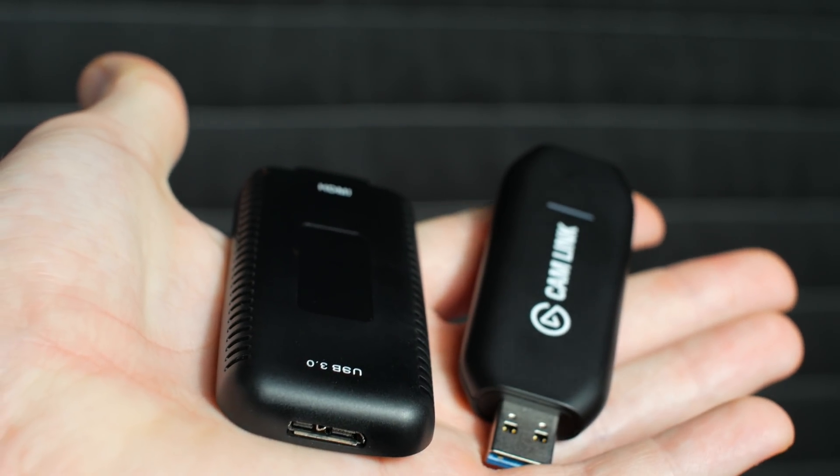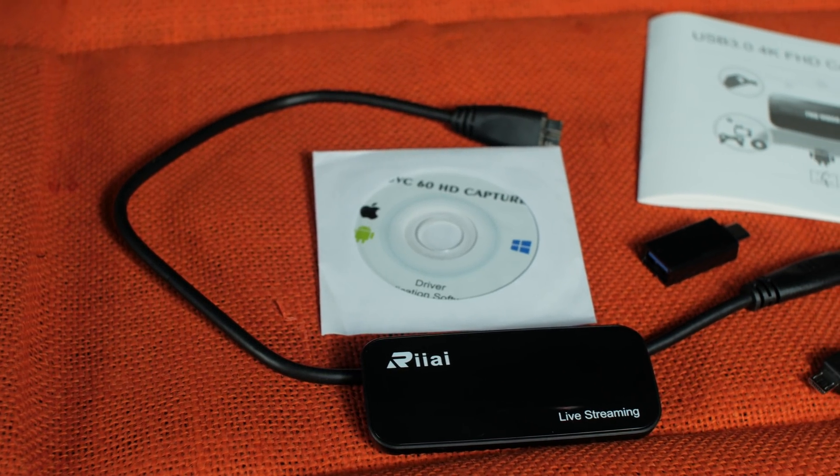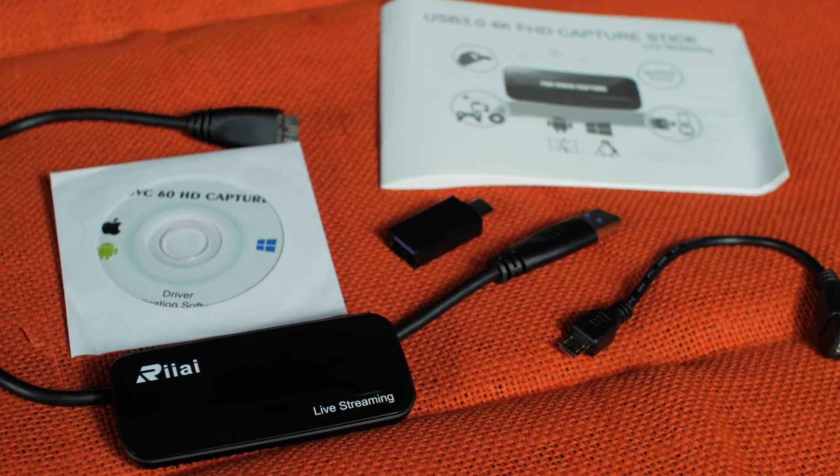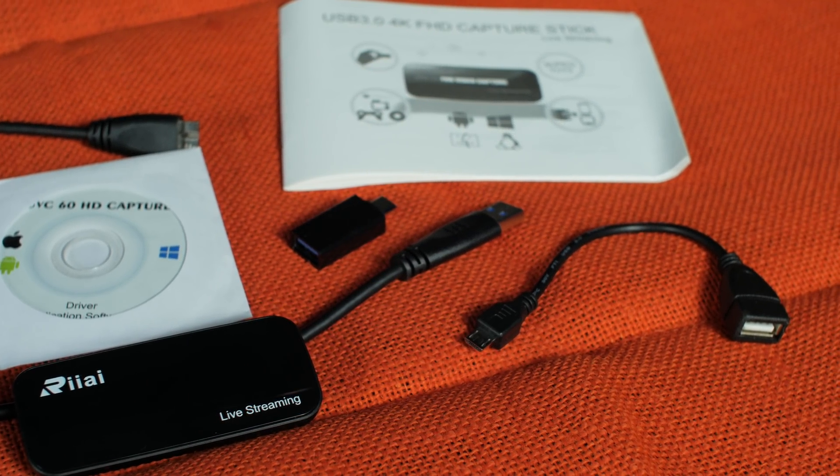It's small, sleek, black, made of plastic. In the box you get a user's manual and two OTG — on-the-go — adapters for mobile devices: a micro-USB to USB and a USB-C to USB 3.